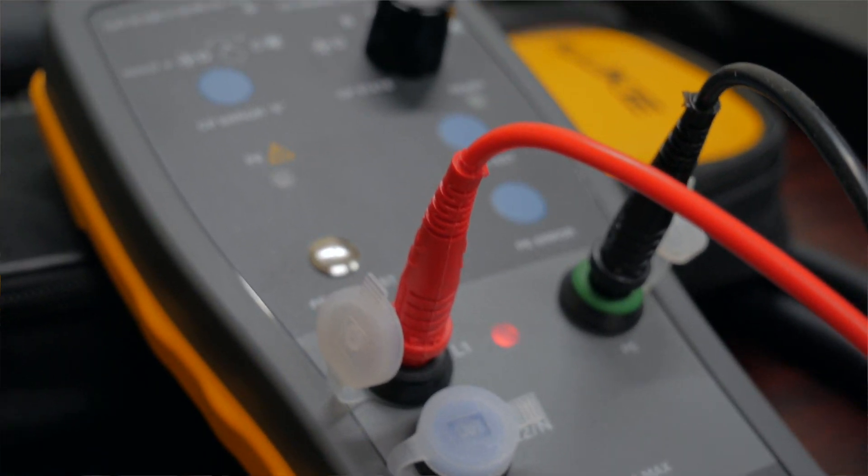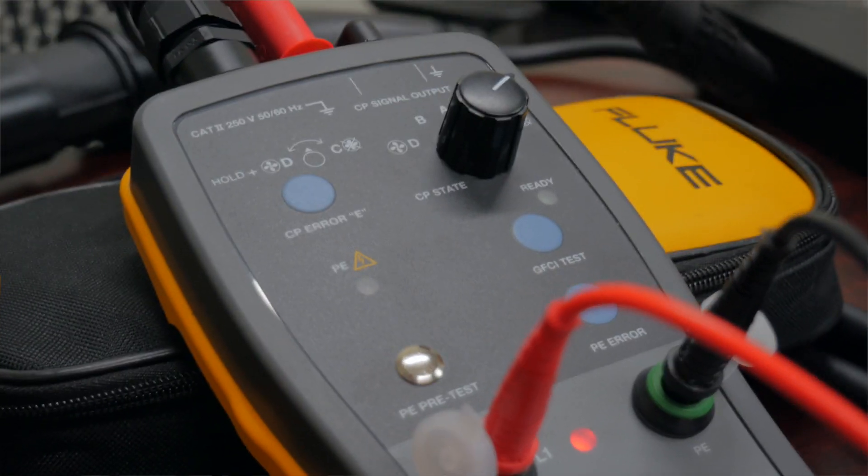What's unique about this is the ability to plug into an electric charging station, a Type 1 or Type 2. We can also hook up to the Tesla versions as well. And we can hook up our external meters like our Fluke 125B scope meter and our 87.5 multimeter to be able to document that this EV charging station is in fact working.